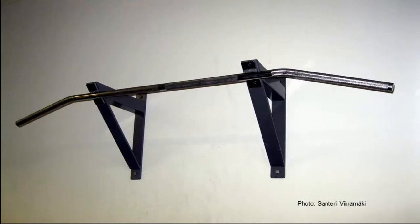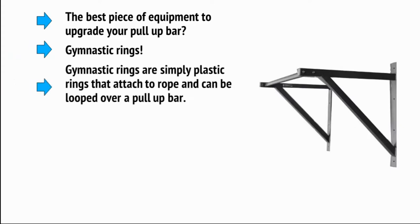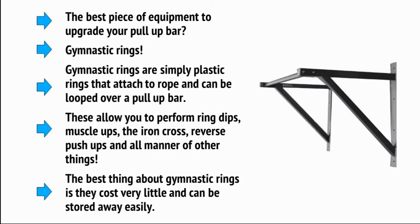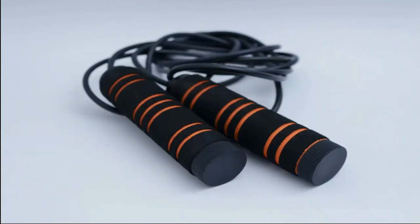Another example is the pull-up bar — this is an incredibly unobtrusive item that will cost you about $10. You can even get a pull-up bar that doesn't need fixing onto the wall; they simply fit over the door frame to fix into place. The best piece of equipment to upgrade your pull-up bar is gymnastic rings. Gymnastic rings are simply plastic rings that attach to a rope and can be looped over a pull-up bar. These allow you to perform ring dips, muscle-ups, the iron cross, reverse push-ups, and pull-ups from a lower height with your legs stretched out in front of you. The best thing about gymnastic rings is they cost very little and can be stored away easily. A skipping rope, meanwhile, is a great alternative to a treadmill.